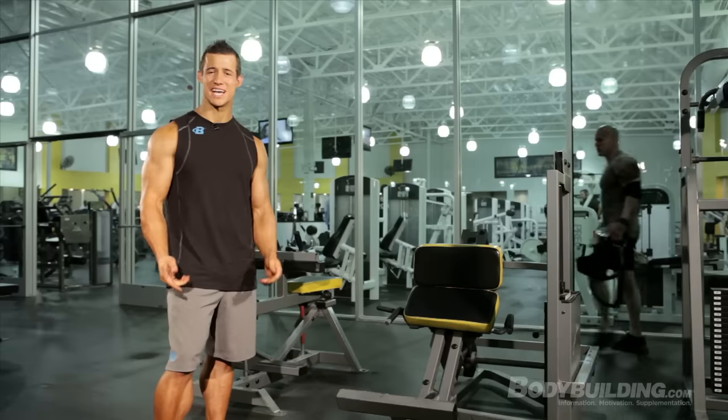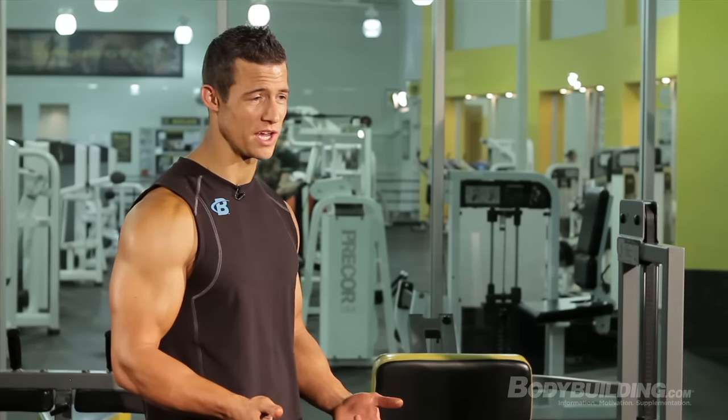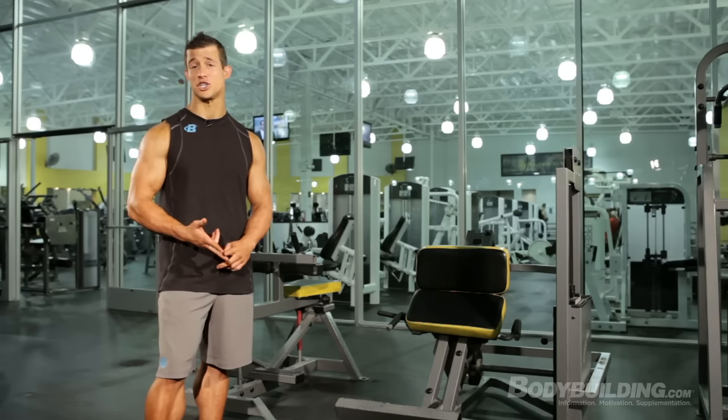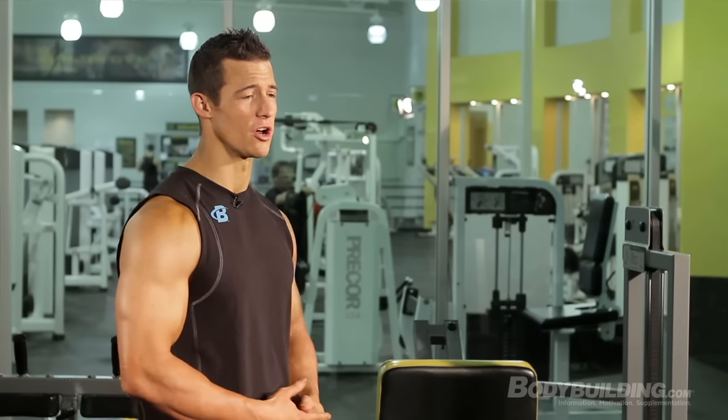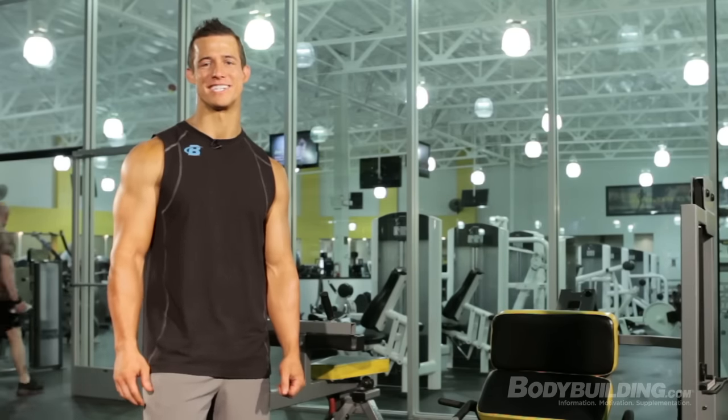That's it for the workout. As your calves get stronger, you're going to want to increase the sets from two to three and up to four. You also want to increase the weight. I recommend training your calves four to five times a week — just tack it on to your regular workout, and it shouldn't take any longer than 10 to 15 minutes to bust it out. For more video and content like this, keep coming back to Bodybuilding.com.